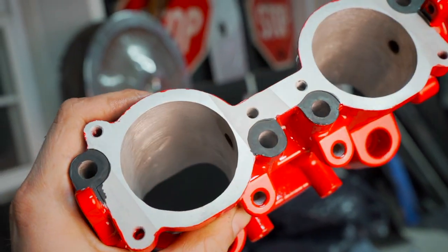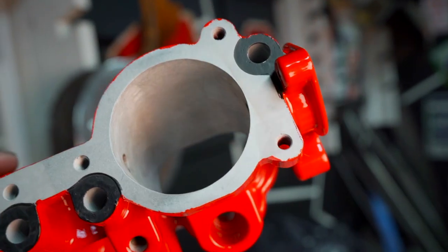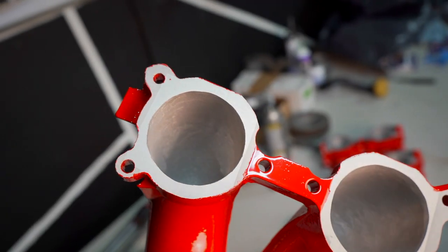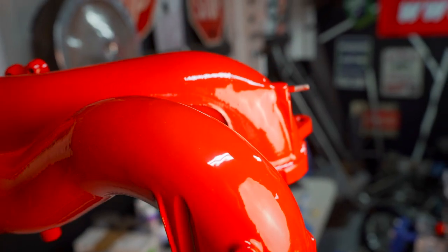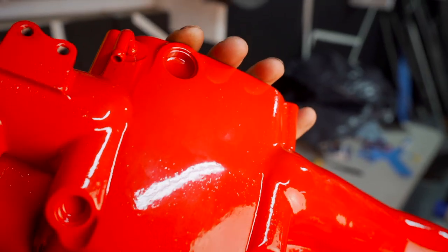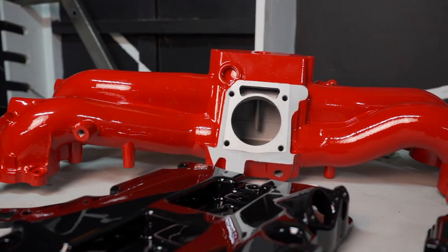Off-camera I ported my TGV valves, which originally had emission stuff in them. But now that they are ported, they allow for much better airflow and generally look a lot better. The intake was also port matched to it, and I spent way too much time removing threaded bosses, casting lines, and generally smoothing it up. Compared to a factory intake, which this started out as, I think it's a major improvement on all fronts.